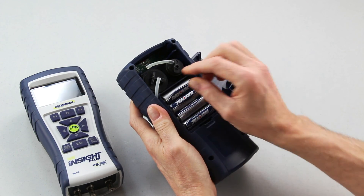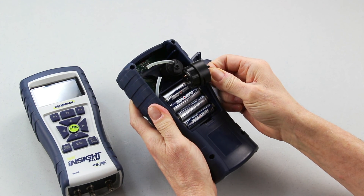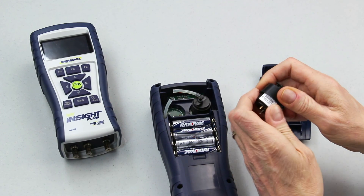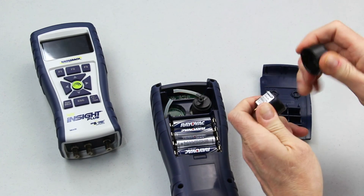After the tubing is removed, you grab the sensor by the removal tab, pull straight up on it, and the entire sensor comes out. Once the sensor is removed, you take off the cap, which is a bayonet mount — one quarter turn removal — and pull the cap off.